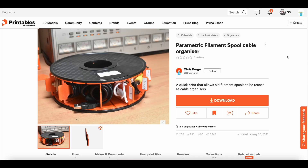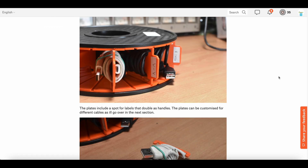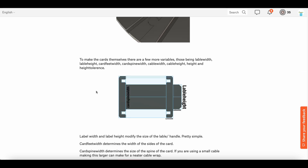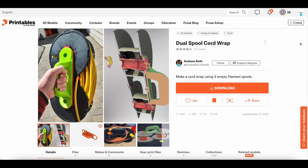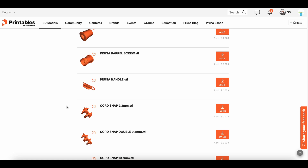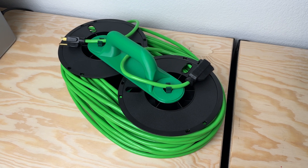But what about for smaller cords? The community has you covered. This parametric filament spool cable organizer by Chris Borge on Printables gives you the ability to store different sizes of small cables in a small package. The project is fully parametric so you can customize for both the amount and type of cables you want to store. But what if you wanted to hold something a bit bigger? Enter the dual spool cord wrap — a design on Printables by Andrew Roth that uses two spools connected with printed parts to create a heavy duty fixture for large cords. Andrew also included a few different sizes as well as the base design files in case you need to remix for your use case.